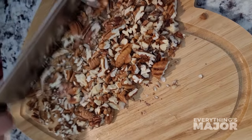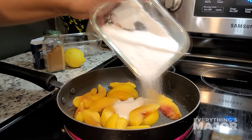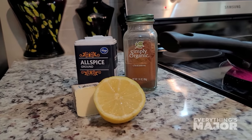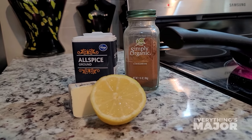For the Peach Cobbler Topping Syrup, you'll need 10 ounces of bagged frozen peaches, a half a cup to a cup of sugar, a tablespoon of freshly squeezed lemon, a half a teaspoon of cinnamon, and one-fourth teaspoon of nutmeg.